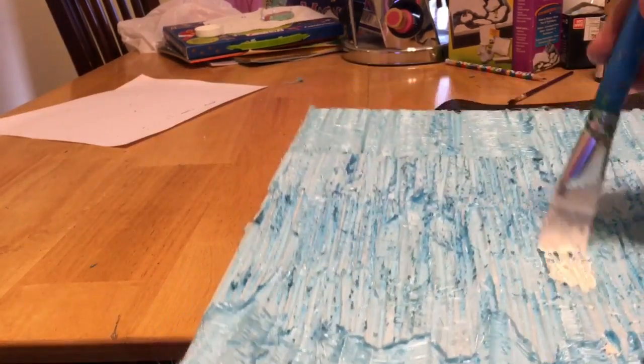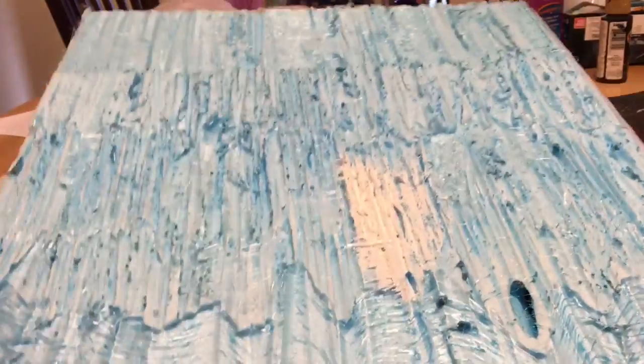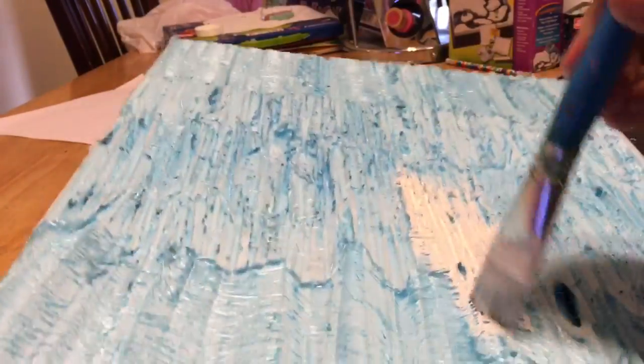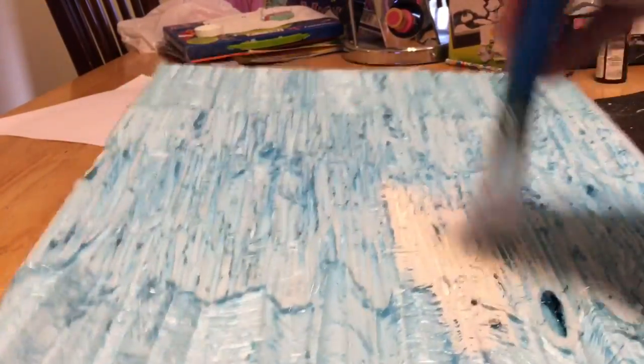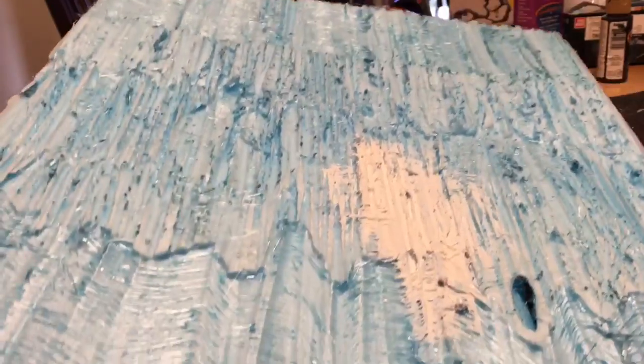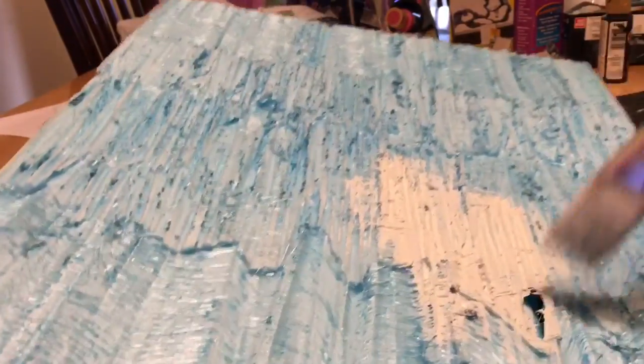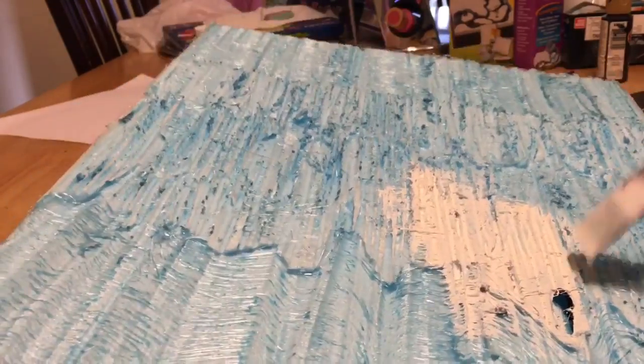You can see it kind of goes on like so, and I'm gonna apply this liberally to the whole thing. Now this is gonna take a long time to dry — I'm not gonna do the whole thing on film. It does splash up, so make sure you're not wearing anything black. I say that as I'm actually wearing a black shirt, so we'll see what happens.